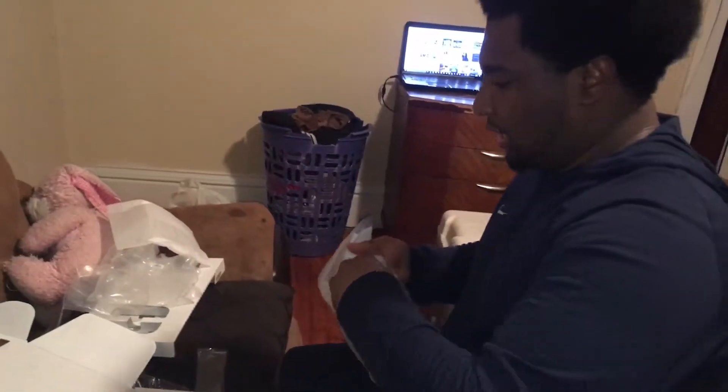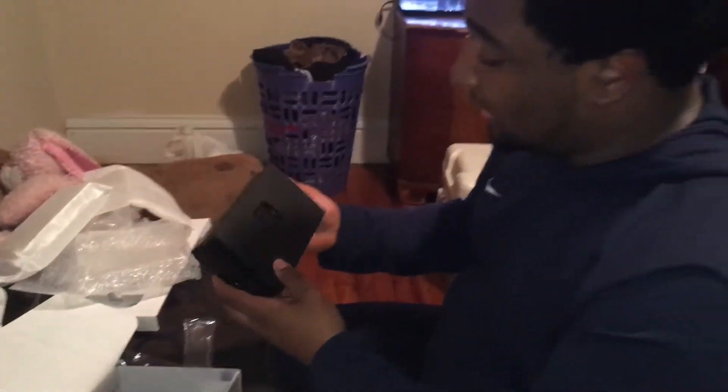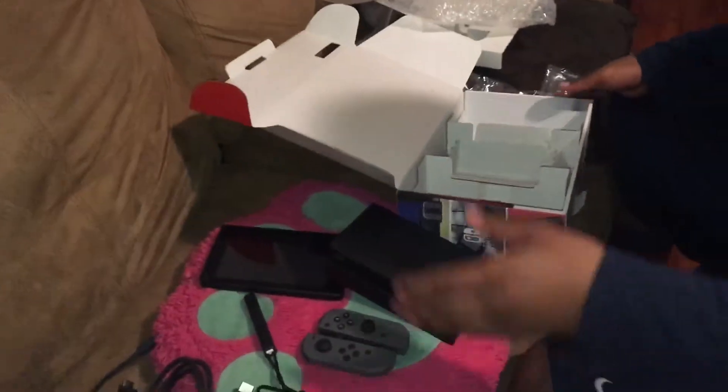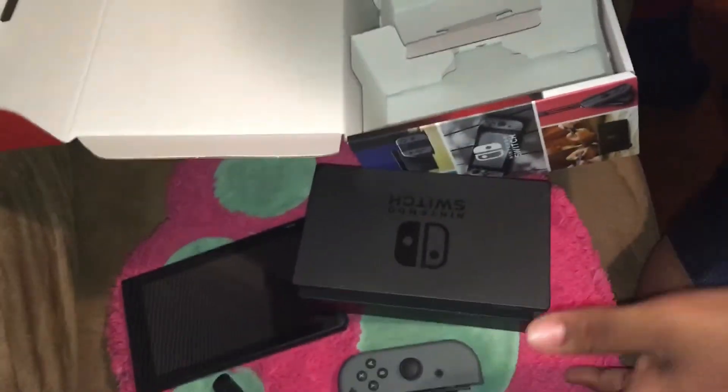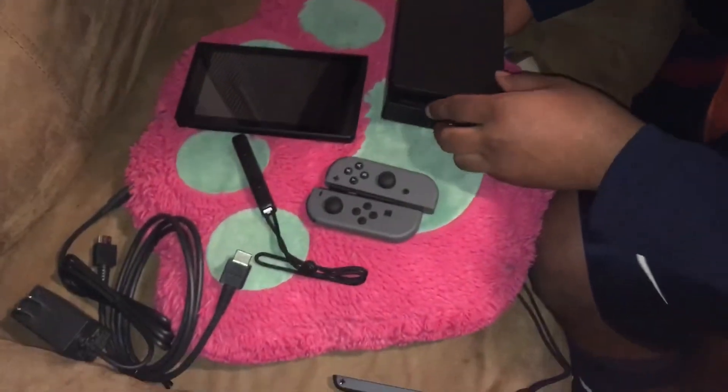Would you look at this — the docking station of the Nintendo Switch. I have heard that everybody said this is really small, and it is really small. Like, the Nintendo Switch itself is a small console. And if you're wondering why there's a pink bear and a pillow — my little niece was here, and this is the damage. I'm really excited about this thing.